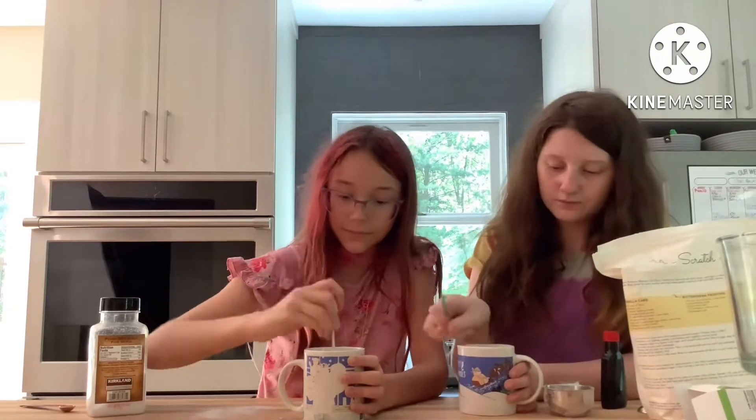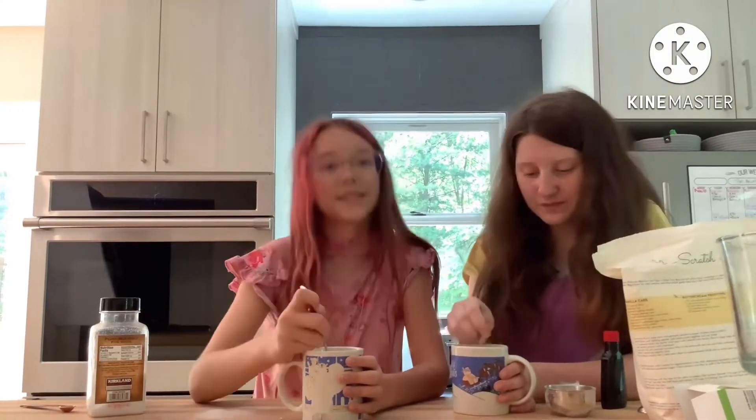Here we are adding in all the ingredients and here we're mixing. We had to do a voiceover because there's too much talking — lots and lots of children, so many children.